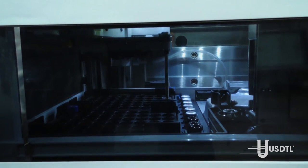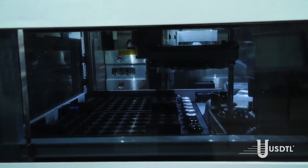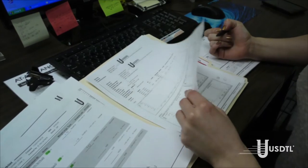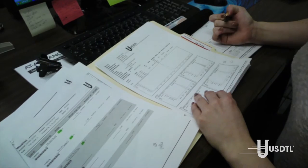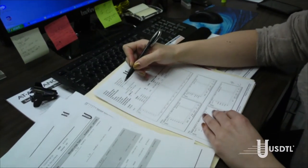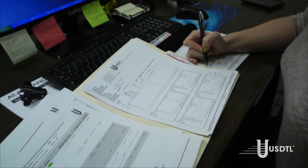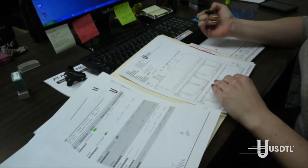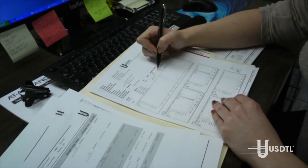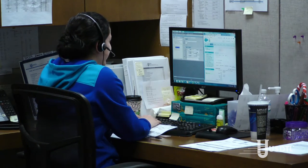LC-MS-MS uses mass spectrometry to identify specific compounds, and a mass spectrum for a compound is as unique as a fingerprint is to a human being. Following confirmation testing and two levels of data review, a positive certifying scientist reviews all data — both screening and confirmation — and all chain of custody, both internal and external. If all chain of custody is intact and all data satisfy quality criteria, a final report is issued to the client. As a last line of defense, the original specimen is maintained under chain of custody for one year for the purpose of referee or retesting. USDTL maintains a dedicated client advocate group to assist with any aspect of your drug testing program.